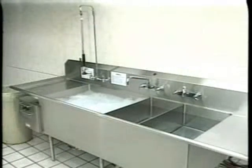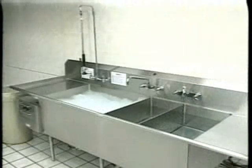This concludes the operator training video on the Turbo Wash 2 pot and pan sink. Please refer to your instruction manual if you have any additional questions regarding the use, operation, or troubleshooting of this unit. Or contact your local Hobart sales and service office.